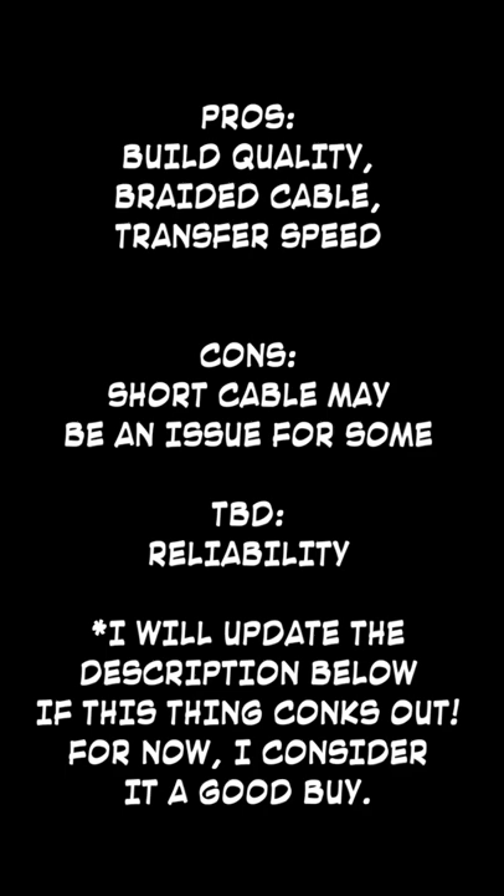So here's a quick list of the pros, cons, and TBD. And until next time, see ya.